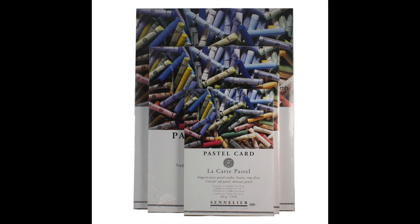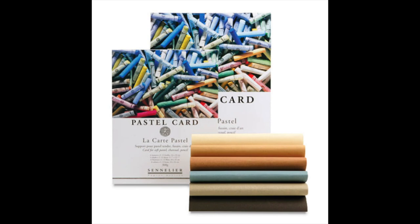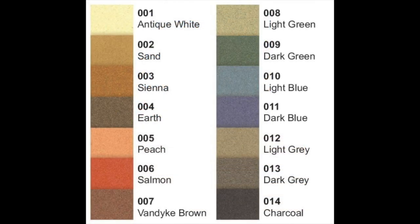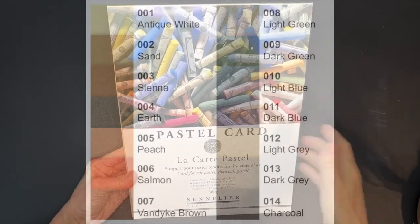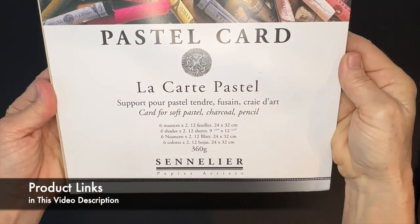Let me tell you why Sennelier LeCarte pastel card is truly one of my favorite pastel painting surfaces. There are multiple reasons and you might be surprised. You know how I like to do wet underpaintings — this paper is not water friendly, so you can only create with soft pastels on this surface. I love that it comes in so many different colors, and it's a great surface for animal paintings, fur, and feathers.